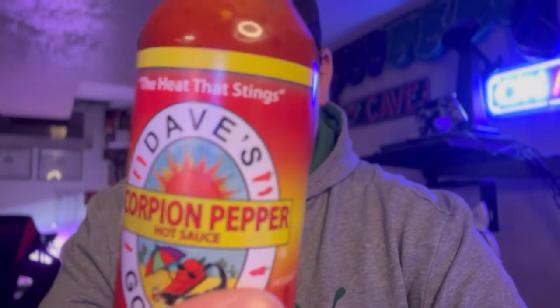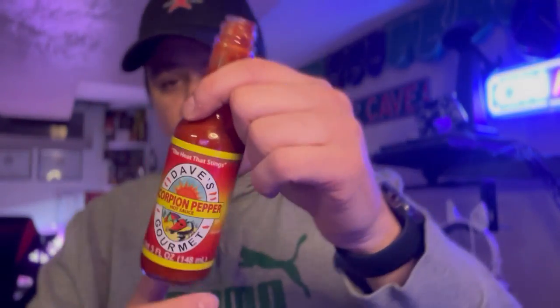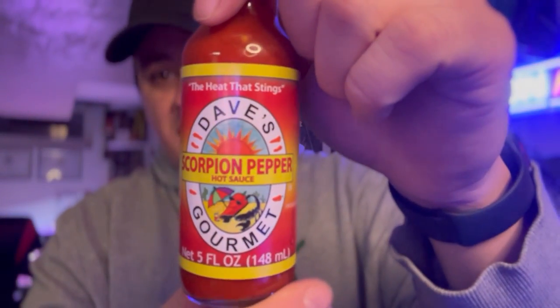Woo! I'll give it to them — there's clearly nothing else added other than those ingredients. They didn't add an extract or anything. I'm not crazy on fire, but we're definitely sitting at a 3 to 4 out of 10 on the heat scale. It's hot — it's scorpion peppers. But Dave's did a wonderful job with this one. They redeemed themselves, just kept a basic scorpion pepper hot sauce.